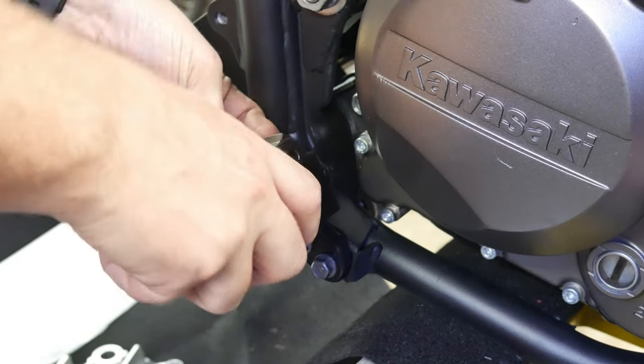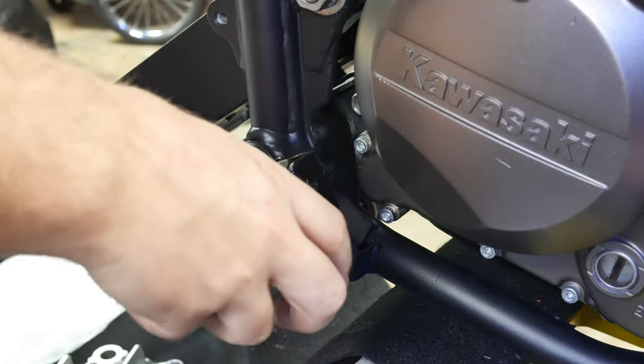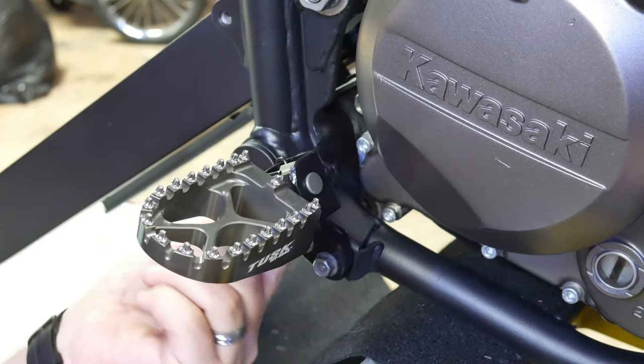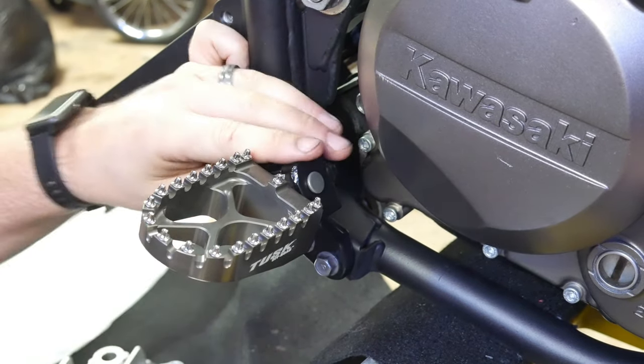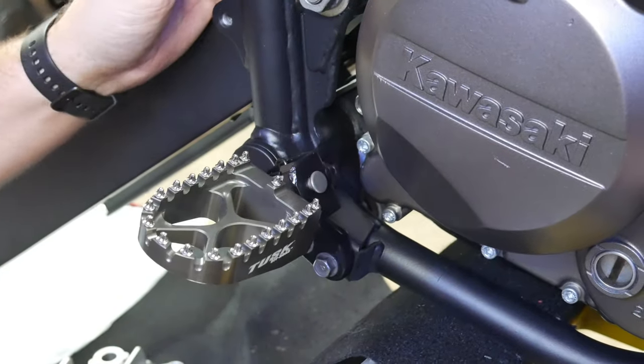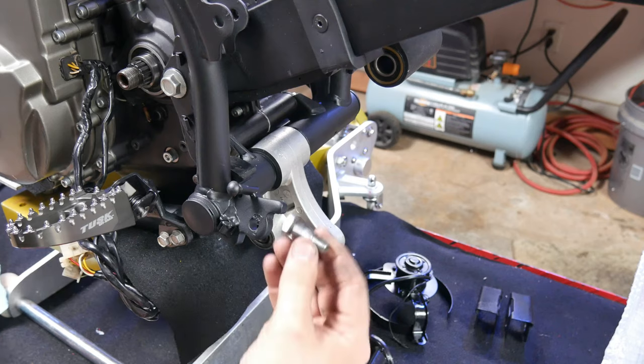These foot pegs are the Tusk Racing Billet foot pegs and the quality looks really good. They're very aggressive and very wide. They're not pivoting — I wish I had pivoting foot pegs — but for the budget, these are around $60 and you really can't beat the value.